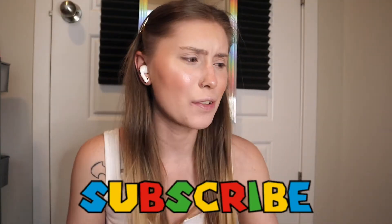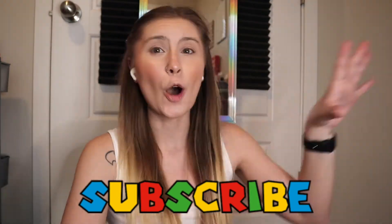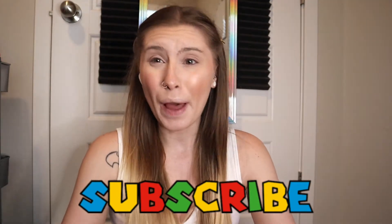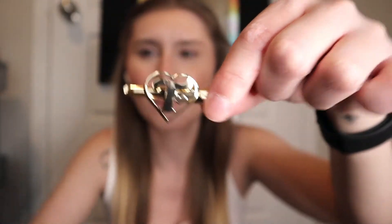Hey guys, welcome back to another video! I kind of wanted to move away from my usual setup because that backdrop is wrinkly and I need to get a steamer — that's really all there is to it. I felt cute today so I straightened my hair, I got some new Trixie Cosmetic clips, but I still have to finish working which is super disappointing, so we're gonna try to make this quick.